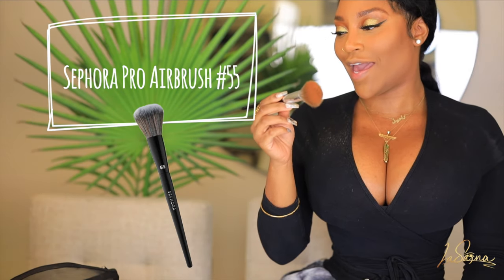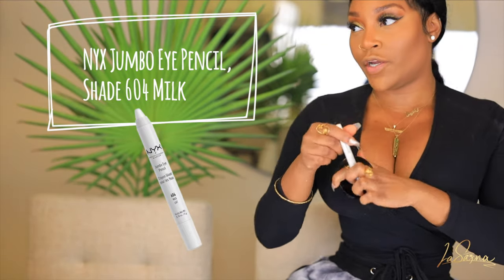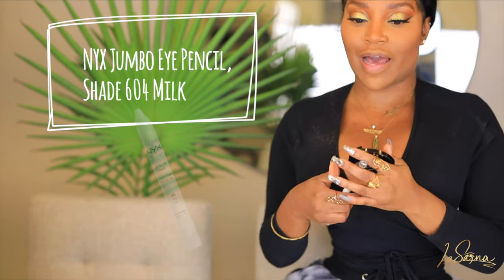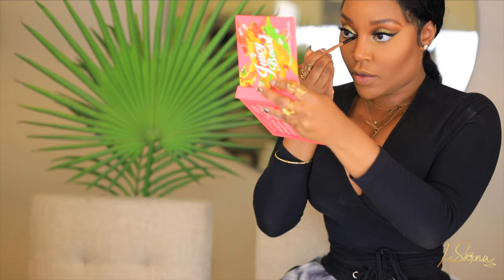This is a Pro Airbrush number 55 brush from Sephora — it's so soft and does exactly what it says, creating that airbrushed effect. You can see how that blended out so nicely — just quality blending. For my lower lash line sometimes I just like to add a white liner to the waterline — it makes my eyes pop. Then I go back in with mascara on my lower lashes. I'm going back into the Color Brain Juicy Boost palette with the Coconut Water shade — a creamy white — using a very thin brush to tap it precisely into the inner corner.